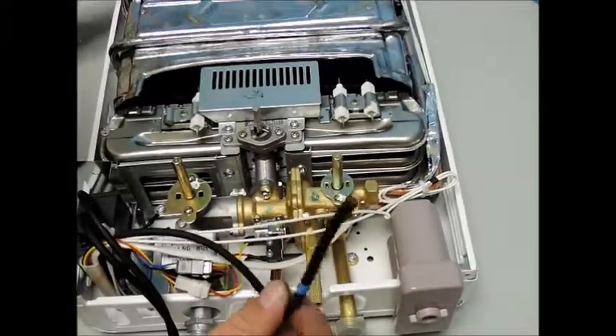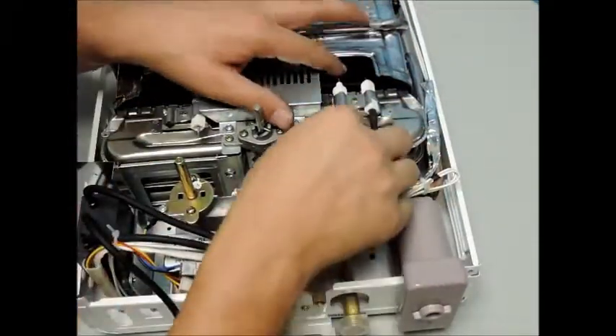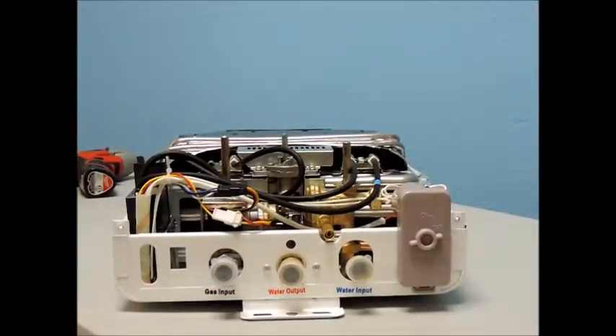Now you are ready to reconnect the three black wires that we previously removed. Please note that the black wire with the blue tape needs to be connected to your thermocouple sensor, which is identified by being the long pin suspended over the burner surface.